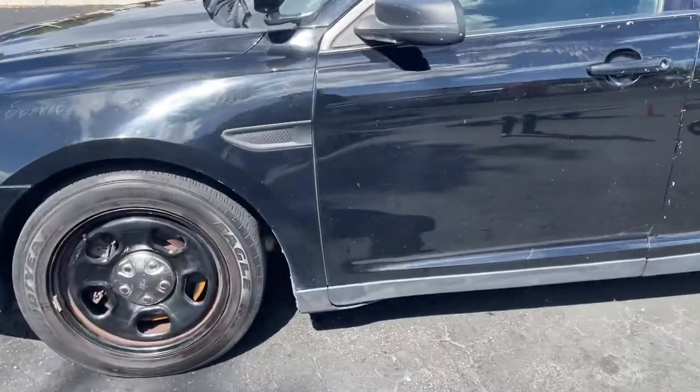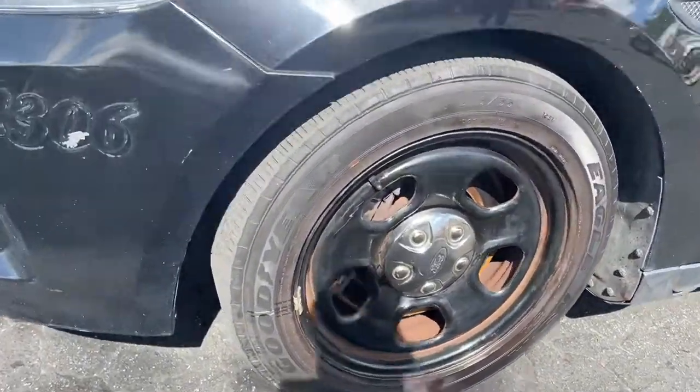Looks like the front tires are getting down there — probably around 20% or so.